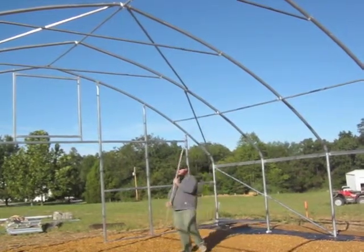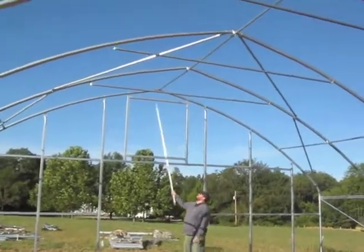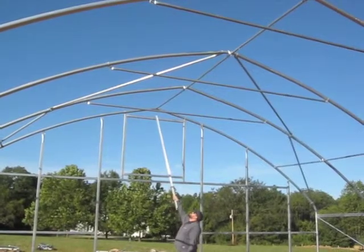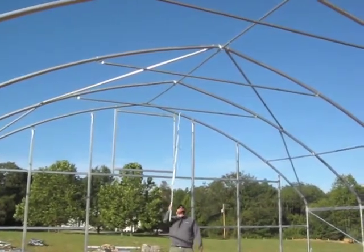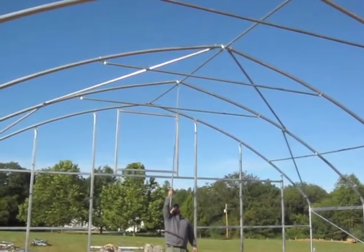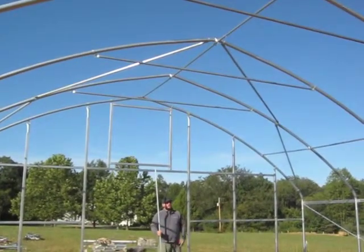There's one roof purlin on this side and another roof purlin on the other side. At the very peak of the structure, we have a ridge purlin. Again, it's attached to the end wall hoop with two brace bands and a purlin end, and then we run it the length. For the ridge purlin, it doesn't matter which direction the cross connectors go, but we do recommend that all the cross connector bolts are facing the same direction so that it looks nice when complete.